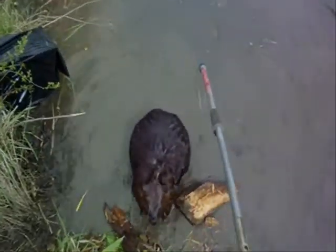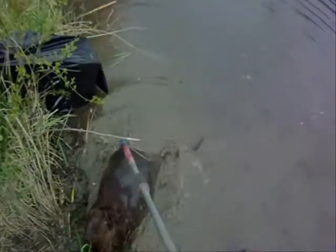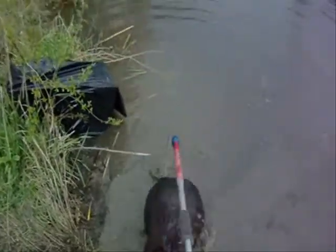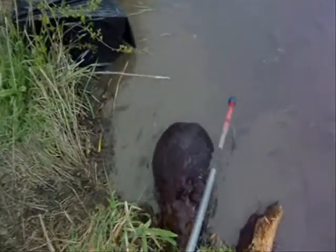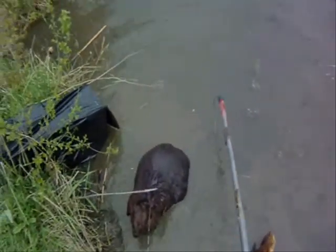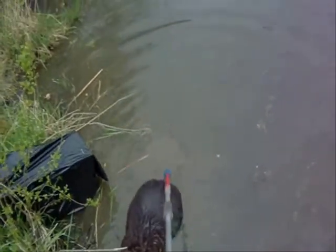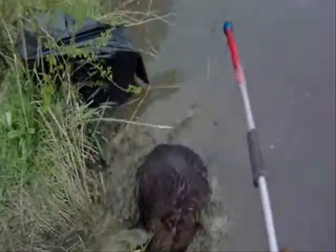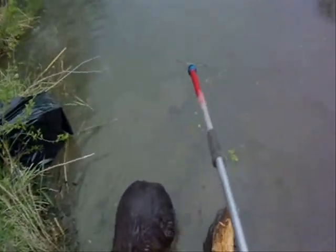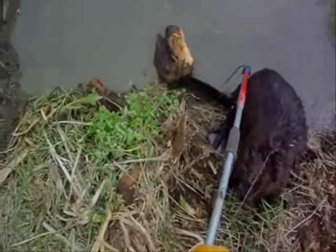It's a good sized beaver. Almost had it — this is terrible on a capture stick by the way. Show me your tail. There's a little bluff charge for you, almost got it.